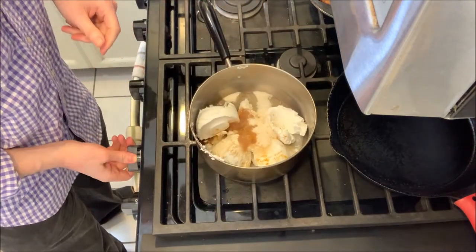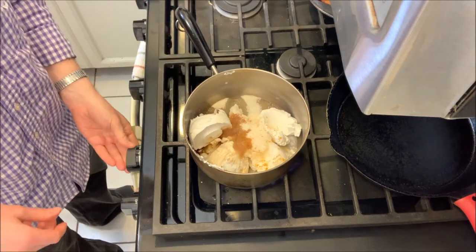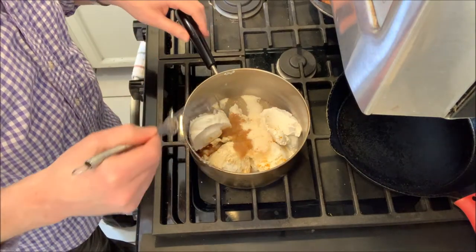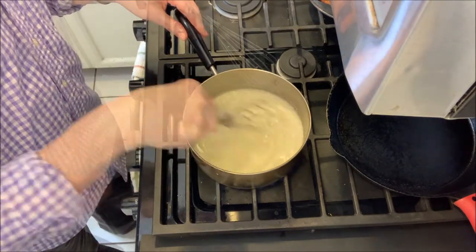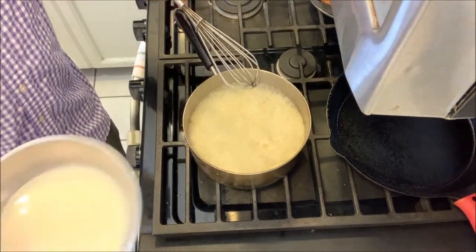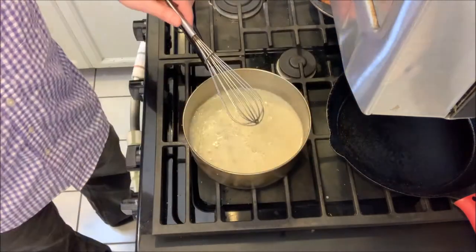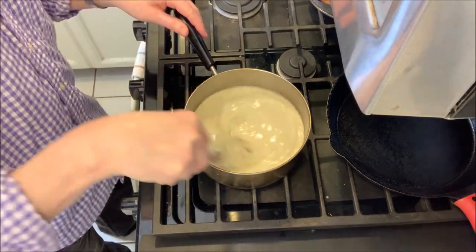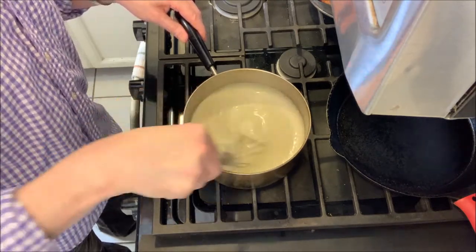Meantime, we're going to heat up our coconut milk mixture — we want everything to melt together and then bring it to a boil. Once it starts really boiling, we're going to turn the heat down and add the kuzu mixture, then whisk that in.